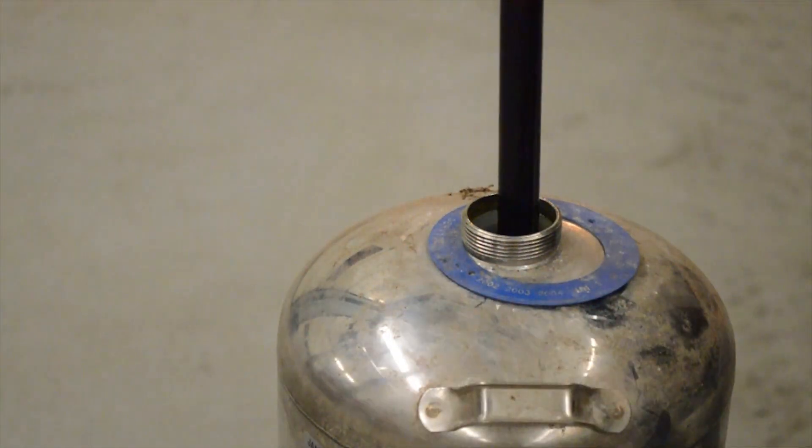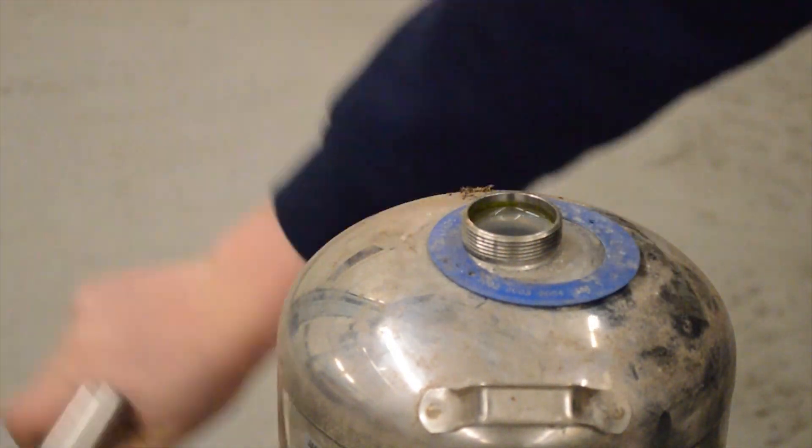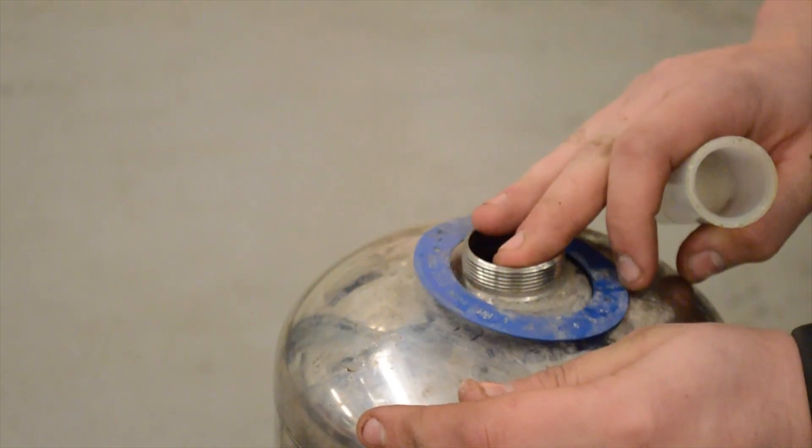So after unscrewing it, it should come out in one big stem. You're going to take this plastic sleeve out, and then it's just straight water down there.